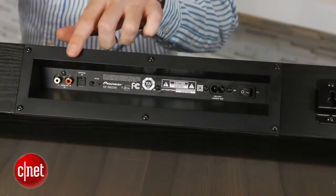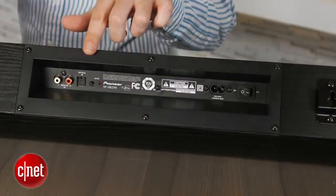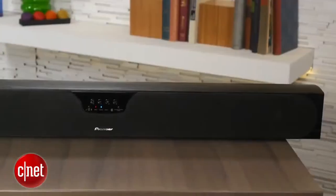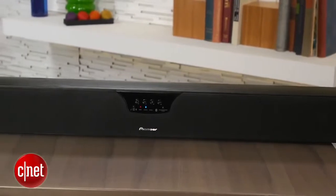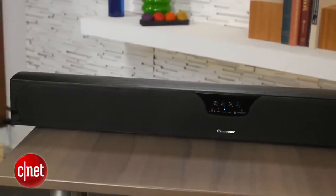Around back you'll find a bare minimum selection of ports: an analog input and an optical input. That might not seem like much, but it's plenty if you use your TV as a switcher by connecting all your devices directly to your TV and then connecting your TV's audio output to the sound bar. There's also built-in Bluetooth with support for the better-sounding aptX codec, which lets you wirelessly stream audio from just about every mobile device.